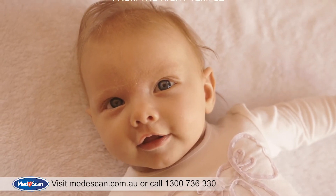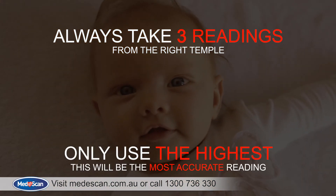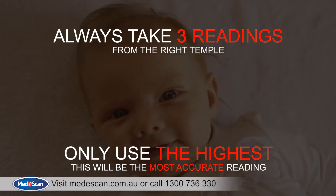For infants, always take three readings from the right temple. If you get different readings, don't worry, that's normal. Just use the highest reading.